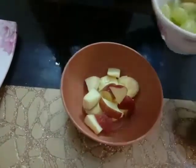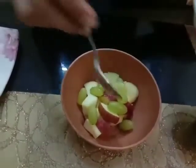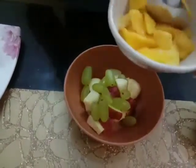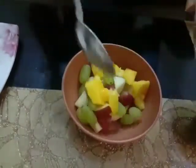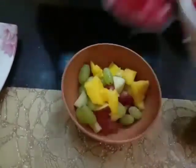Now I am adding some grapes in it. Then I am adding some mangoes in it. Now I am adding pomegranate in it.